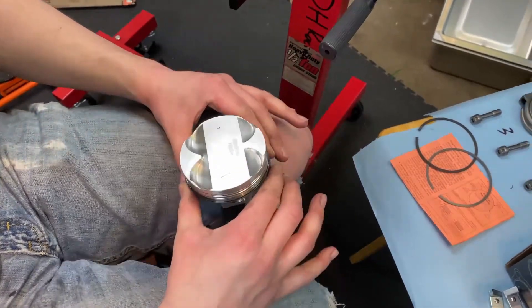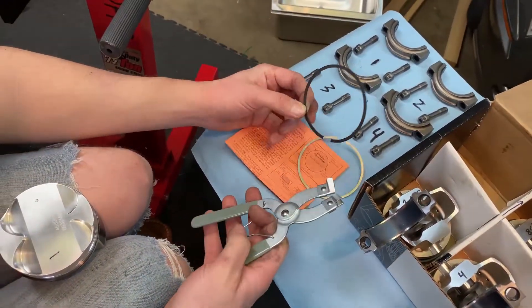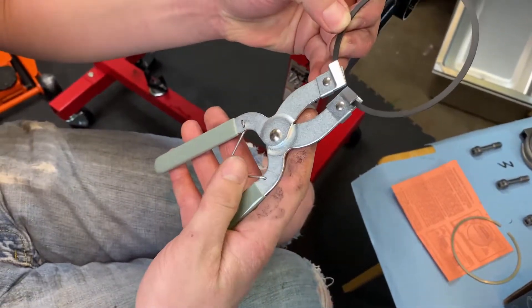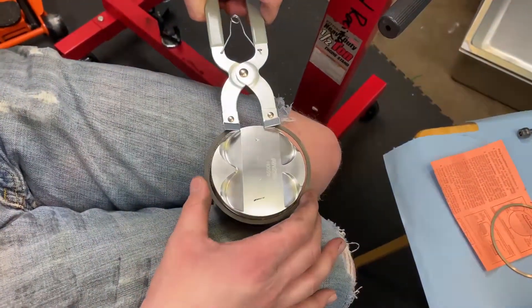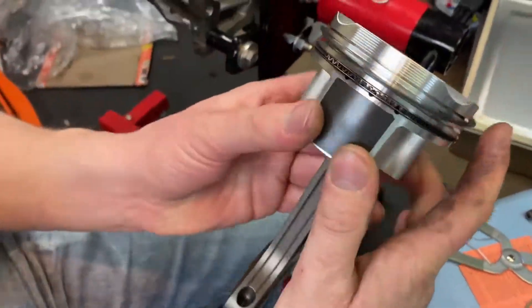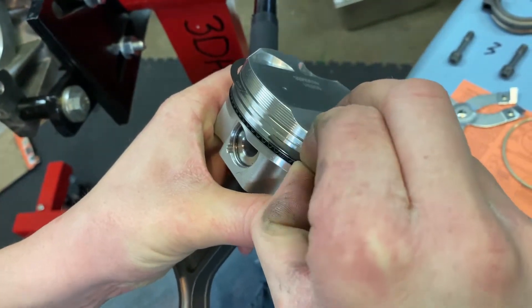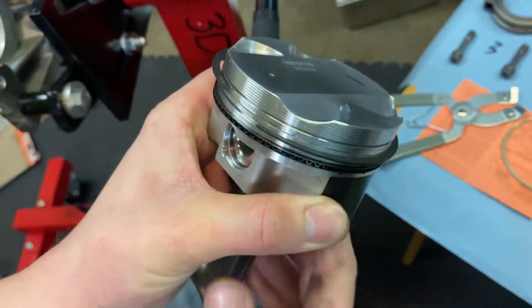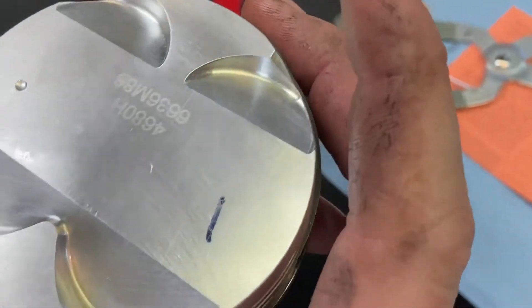Next you're going to grab your second compression ring and a ring expander, because these are a little brittle — you don't want to be rolling them on. This one goes towards the front of the piston.